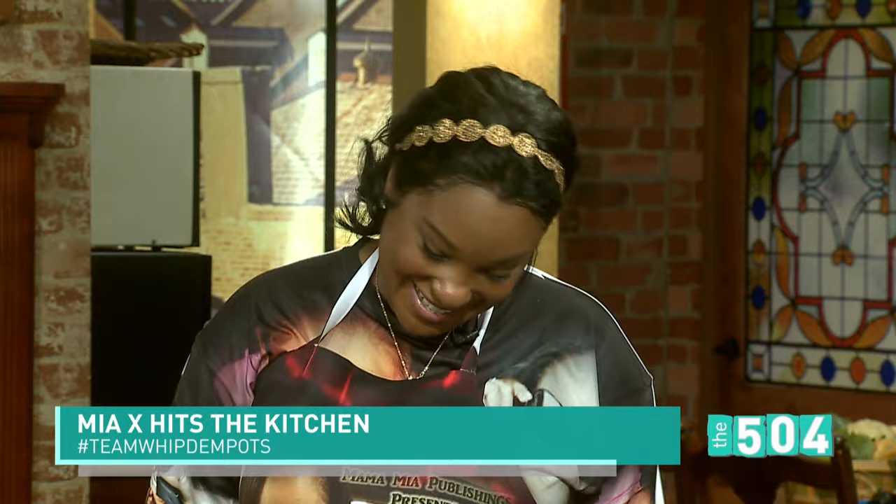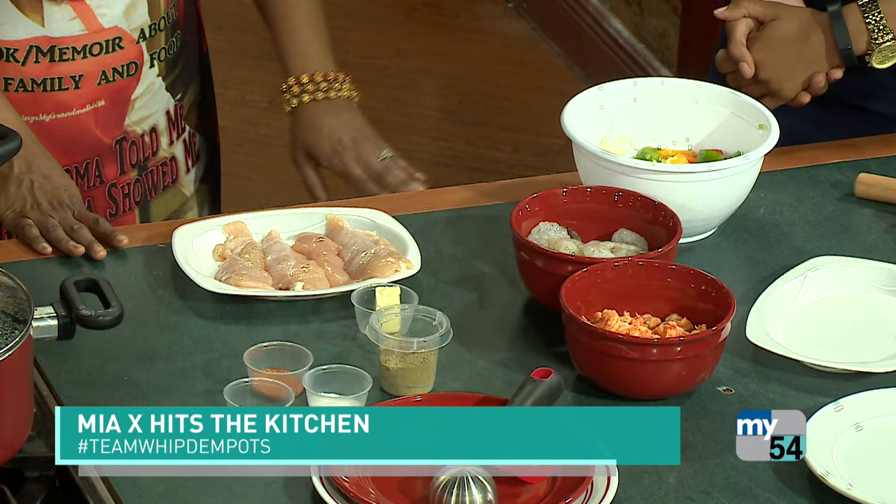Okay, so you have to start with your trinity. Onion, garlic, bell pepper, celery. And we have some chicken breast, some shrimp and crawfish. I like to cook with grapeseed oil.